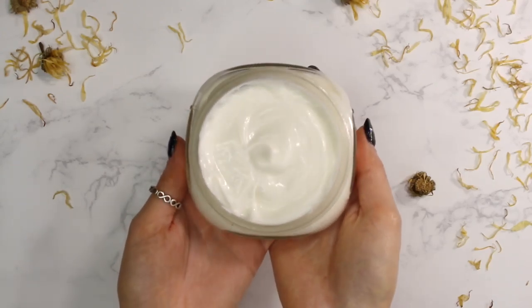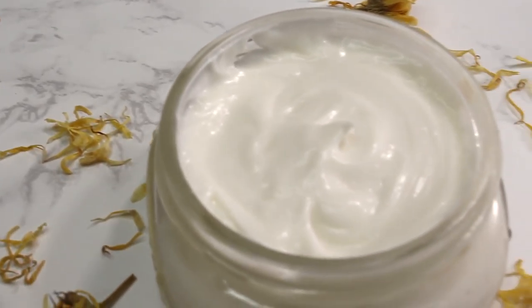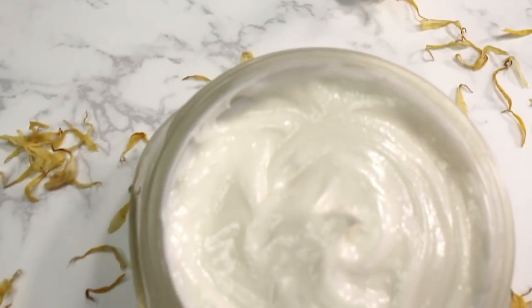Hey everybody and welcome back to my channel. Today I'm going to be sharing with you guys how I made this firming body moisturizer.